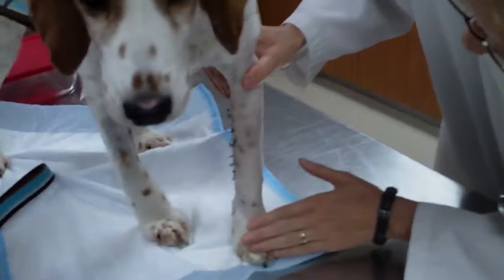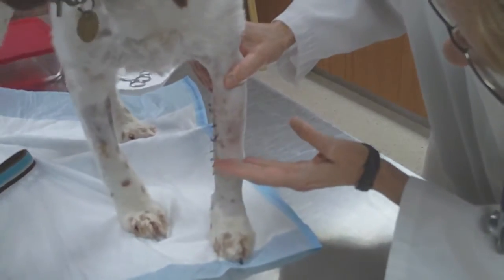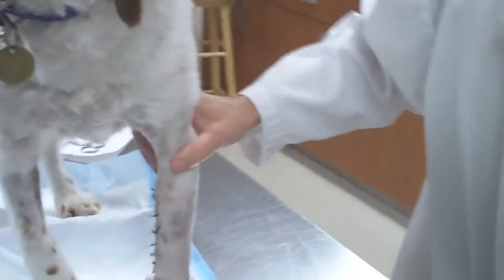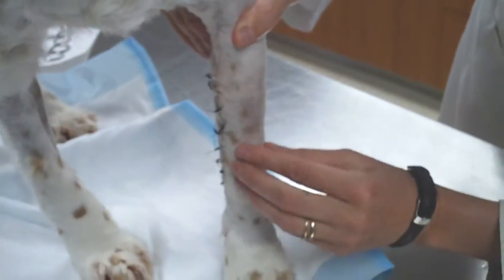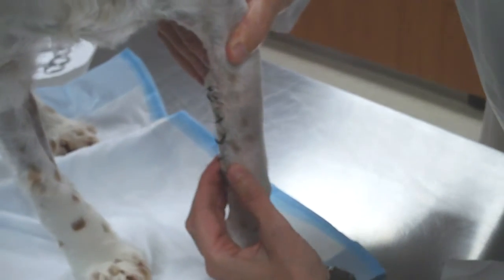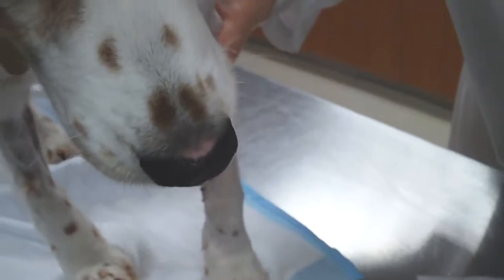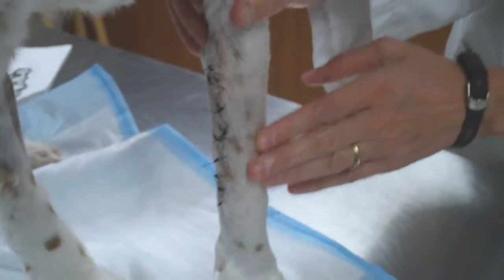I remember this area initially was all swollen, and then it was swelling most from here to here, but all this part — at one point it started to improve here. And then I think at this point we might still see some residual swelling, because he's fairly comfortable with it, and even when he puts weight on it he doesn't seem to be reluctant to put weight on it.